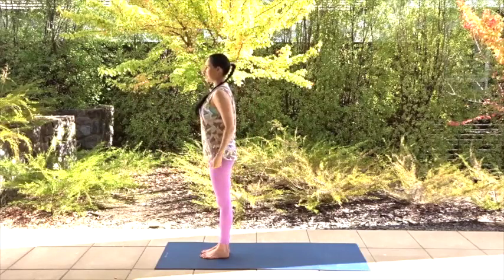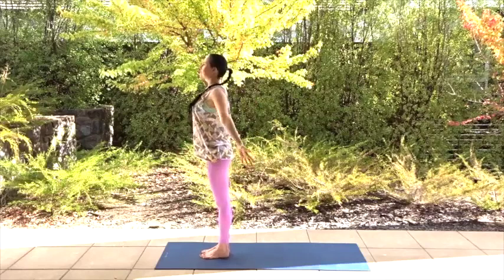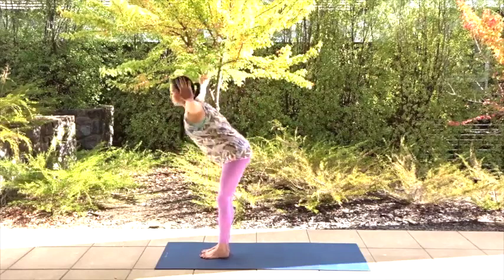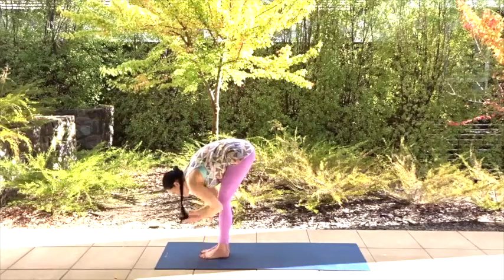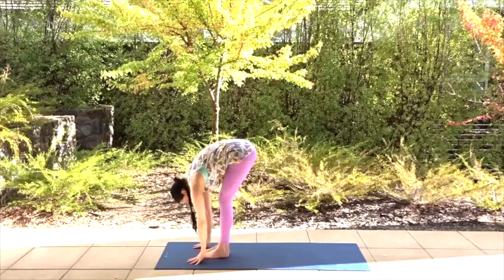Let's turn that into a nice little flow into downward facing dog. We're going to inhale and float the arms up into the air, exhale, hinge at your hips, fold forward. Inhale, come halfway up, lengthen the spine and exhale, fold forward.